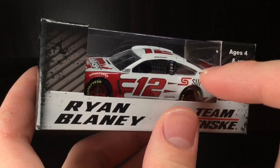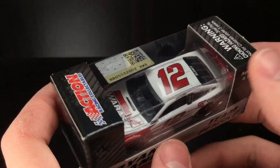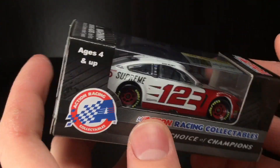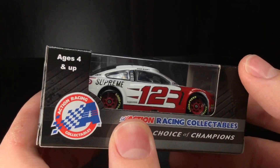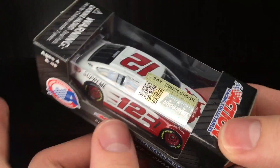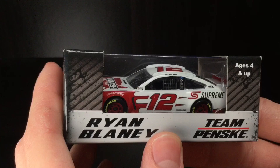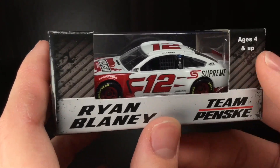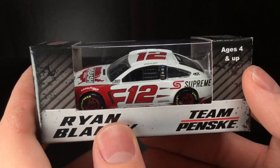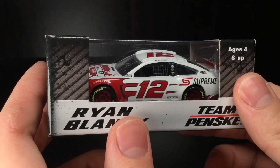I got Team Penske. This is the generic white Penske car, right? You got the red scallops, the red number 12 on it. It's a very simple paint scheme, something not too flashy. I was very intrigued to review this as it was during the Plan B sales, Black Friday sale. I like to save money, so picking this up for $5 — not a bad deal at all. Without further ado, let's go ahead and get this Ford Mustang out of the box.